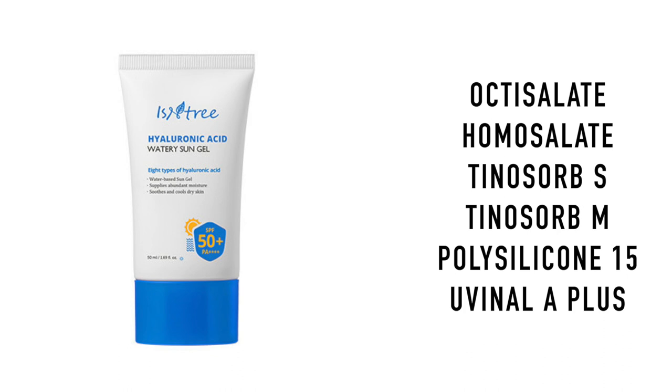The active ingredients in here are octosalate, homosalate, Tinosorb S, Tinosorb M, polysilicon-15, and Juvenil A Plus.